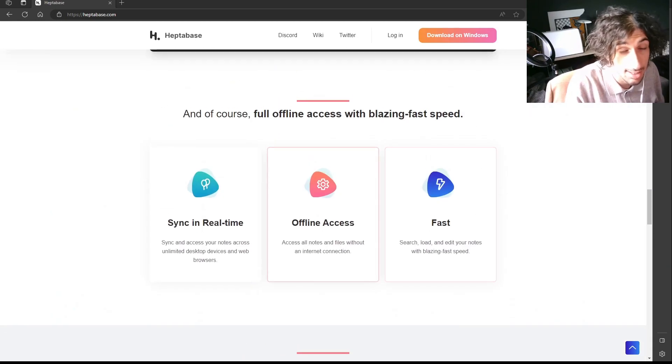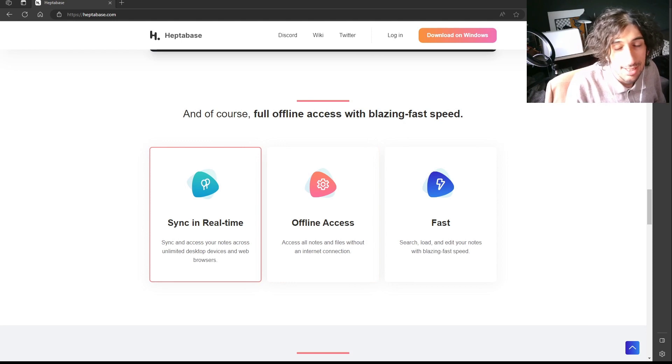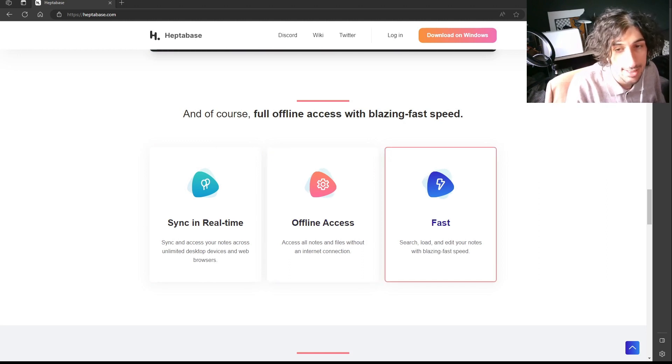It is still in early access, which means it might have a couple of problems and bugs, but you'll just have to live with that if you're going to use an early note-taking app that still isn't fully developed. It has real-time sync and offline access, which I like a lot, and it is really fast.